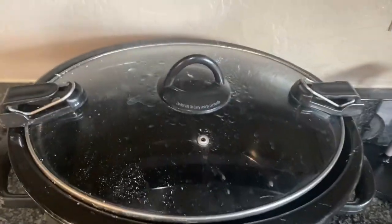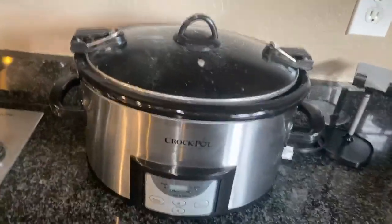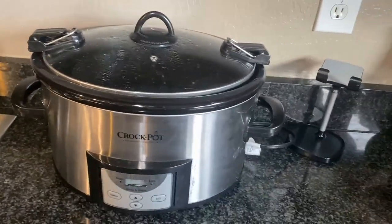It's really easy to use — you basically throw it in, plug it in, and hit start. Pretty simple. Really enjoy using this crock pot.